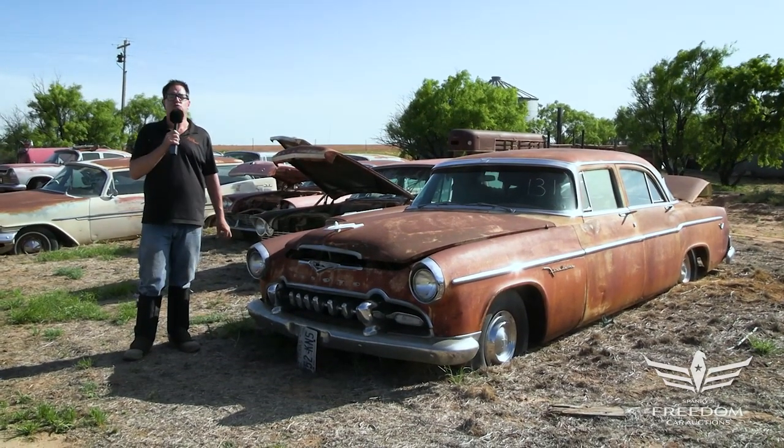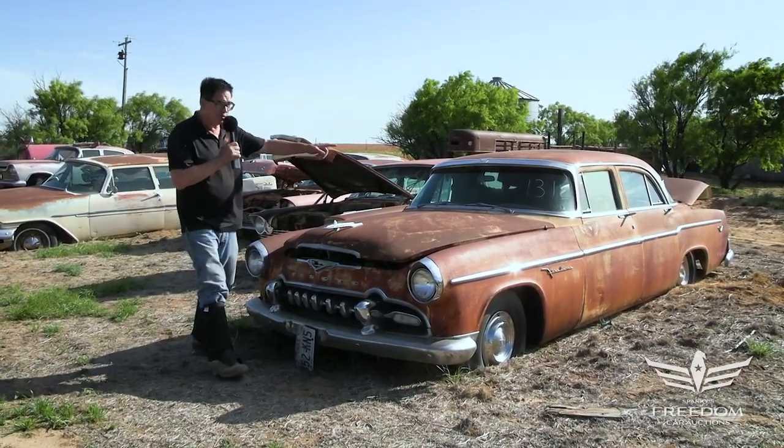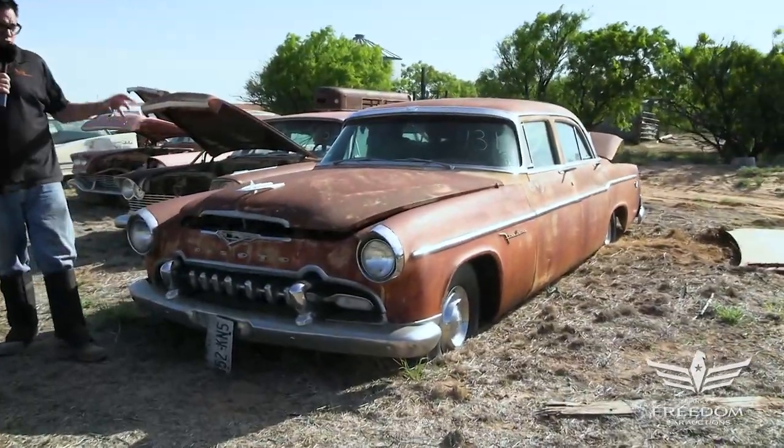Steve Bignone here for Assetter Auctioneer's Great Texas Mopar Hoard Auction event with item number 131, a 1955 DeSoto Fire Dome four-door sedan.